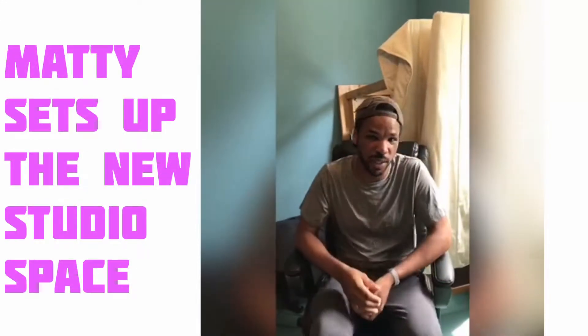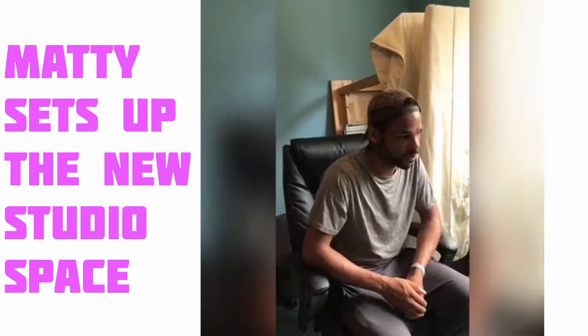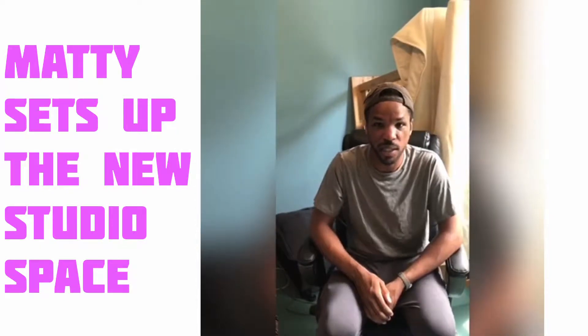We are at the house on the hill. I'm about to set up the new home studio, and we're just about to go through the process that I've gone through plenty of times before, so let's get it done.